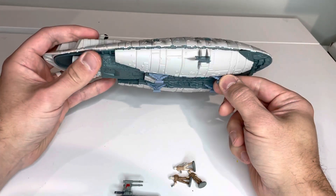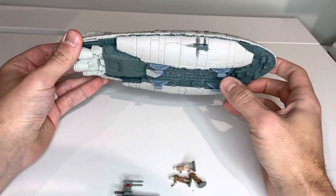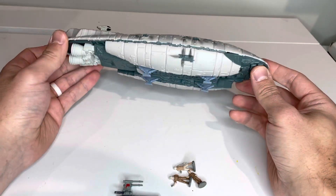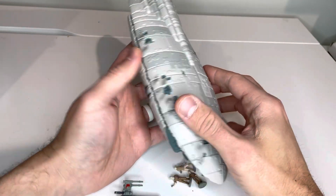These legs here are stationary, so they can't move. It would be nice to be able to push them up inside the ship so it could really look like it's flying. But either way, it still doesn't take a whole lot away from this. So that's the outside.